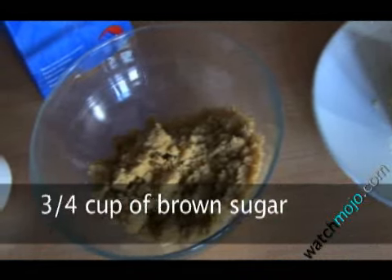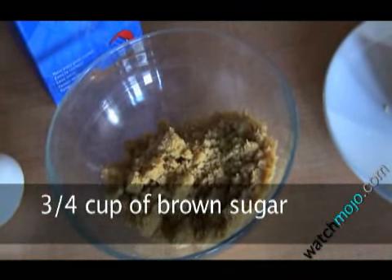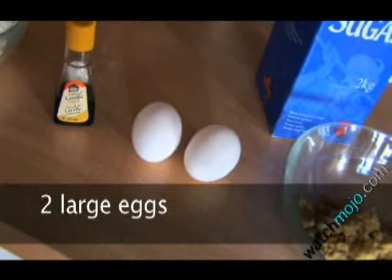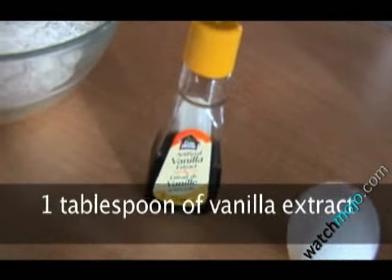For the WatchMojo.com butterscotch cookies, you will need 1 cup softened butter, three quarters of a cup of tightly packed brown sugar, half a cup of granulated sugar, two large eggs, and one tablespoon of vanilla extract.